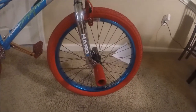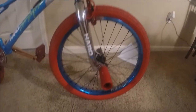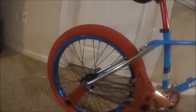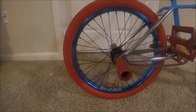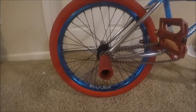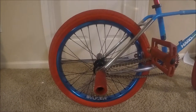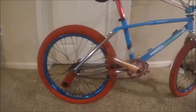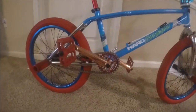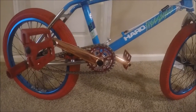These are Stolen Rampage wheels with Stolen hubs. Same thing on the rear — it's blue anodized with black spokes. I really like that. I basically built the bike around the wheels.